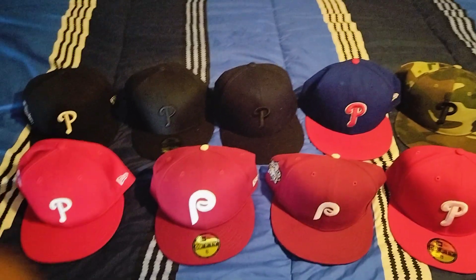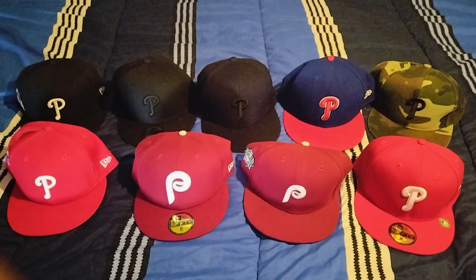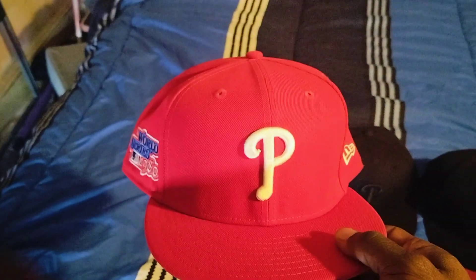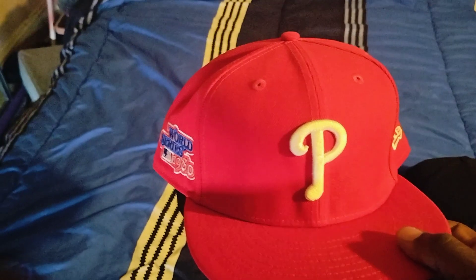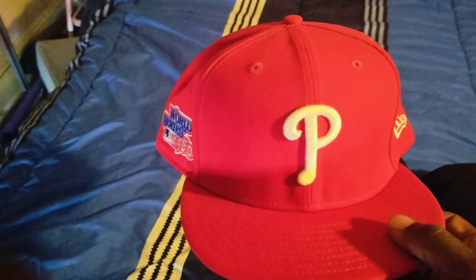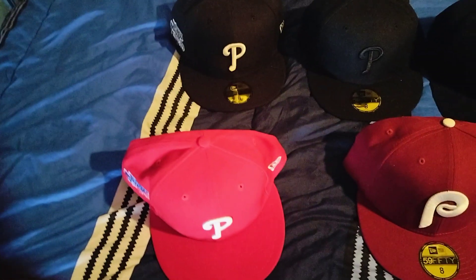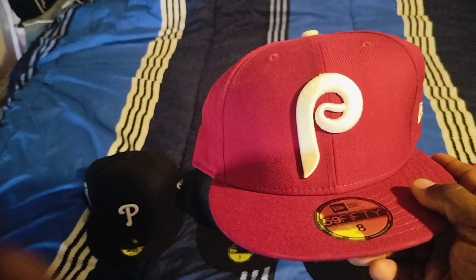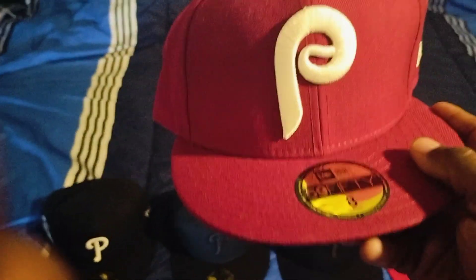I'll be going to a few Phillies games coming up, so it really depends on my wardrobe what hat I'm going to be wearing. This one on the end I wore on my pop's birthday last year when we took him to the Phillies game — when the Phillies spanked the Atlanta Braves. I had this one on with the matching red Philly shirt with the same P emblem. I'm thinking about wearing this one when we go to a powder blue Thursday night game.